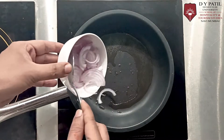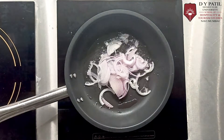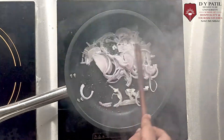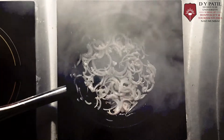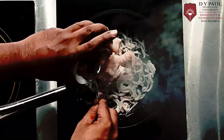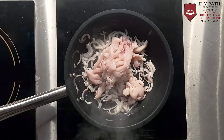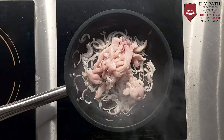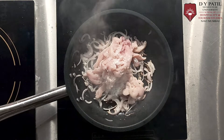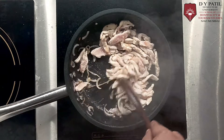Now add finely sliced onions. Now add julienne of chicken breast. Add some salt.